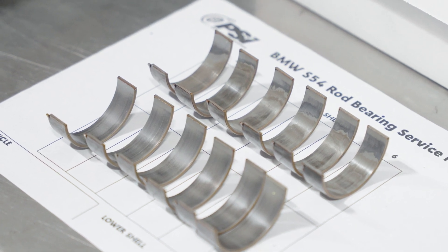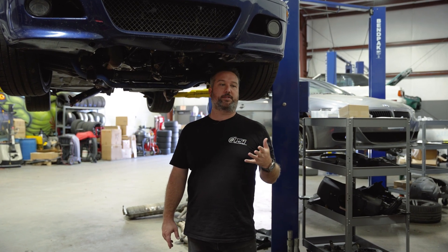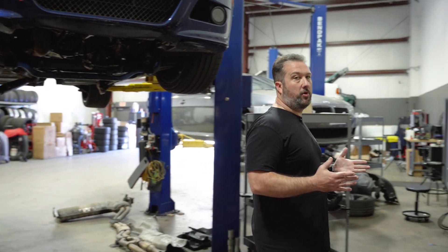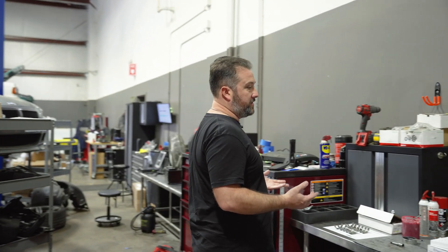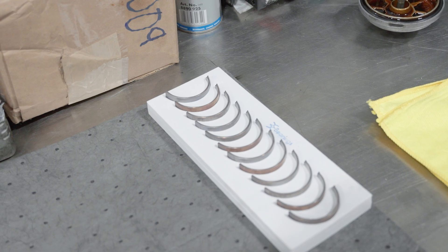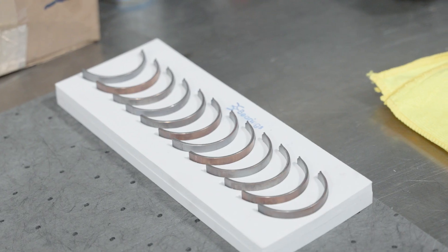Peyton has finished the rod bearing portion and now he's buttoning up the car — getting the oil pan back on and finishing the rest of the manual swap. I want to take this opportunity to talk about bearings, which is a question I get all the time. People call wanting rod bearings done and ask what bearings we use. For the S65, S85, and S54, the only bearings we will install here at the shop are BE bearings. We're one of the original dealers for BE bearings.